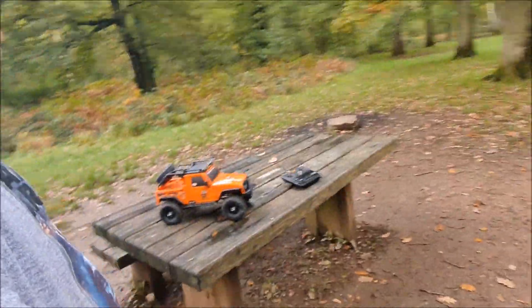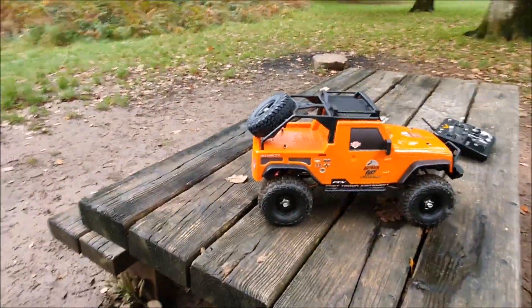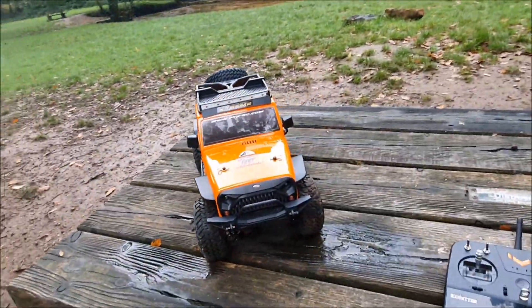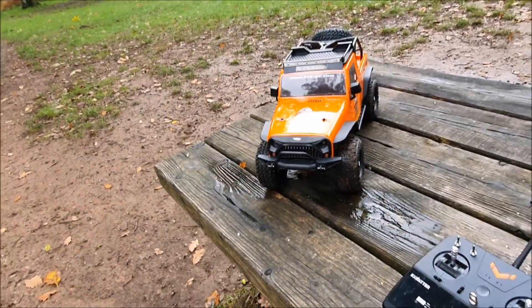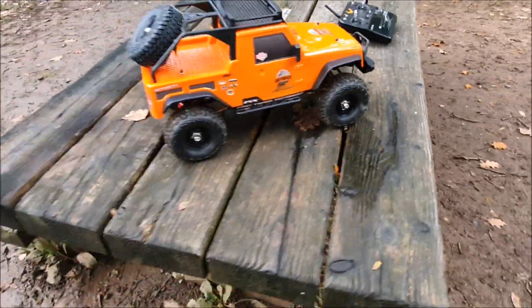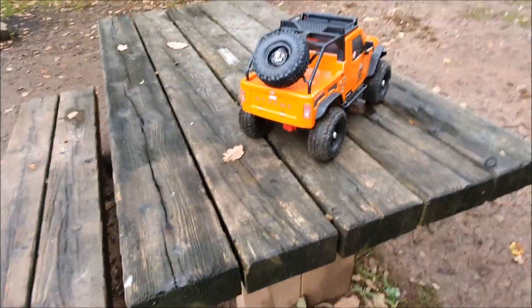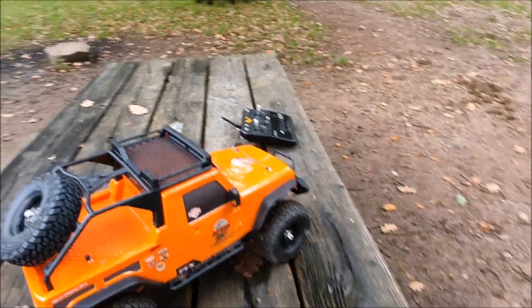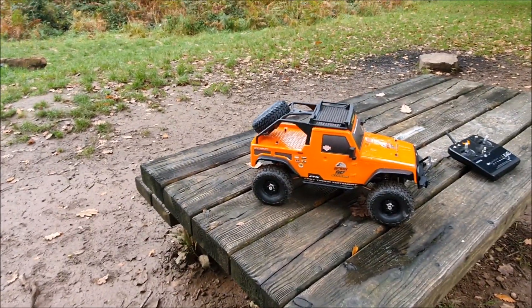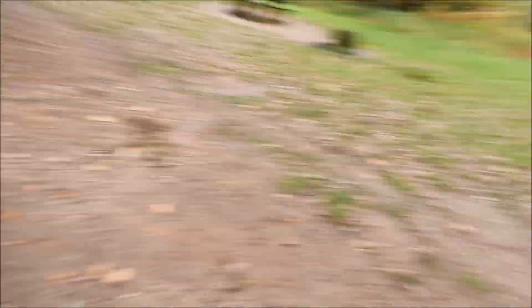I've brought the rock crawler down — there it is on the table. This is an FTX model; I'll put a link in the description where you can buy yours. This is a rolling chassis — you do not get all the electronics — but it's fully upgraded to the top spec. It's great fun. I'm going to have a little play around here and take it across the river. I just forgot my tripod so I'll run and grab that.